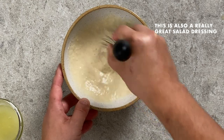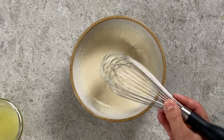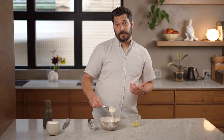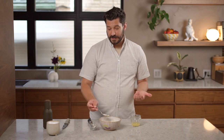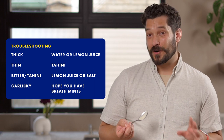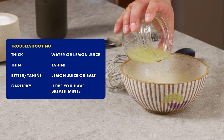Tahini does this magical thing with liquid where it becomes opaque and thick — I don't know the science behind it, but it's really cool to watch. You're looking for the texture of honey. This is a little thick right now so I'll add more liquid, but I need to taste it first to know if that should be water or lemon juice. It's very good and very garlicky — probably more garlic than you want on a first date.